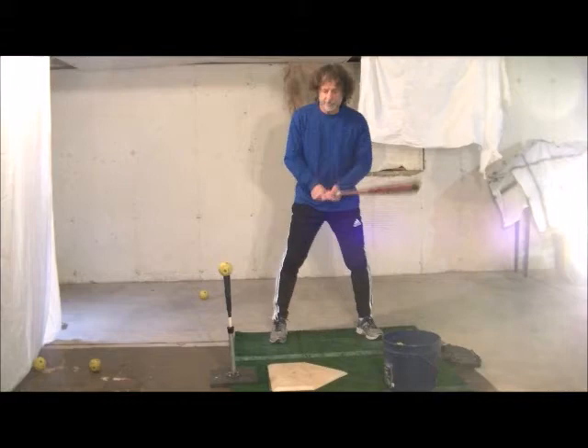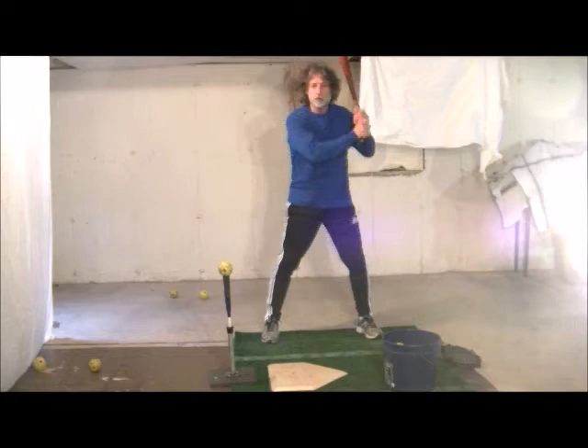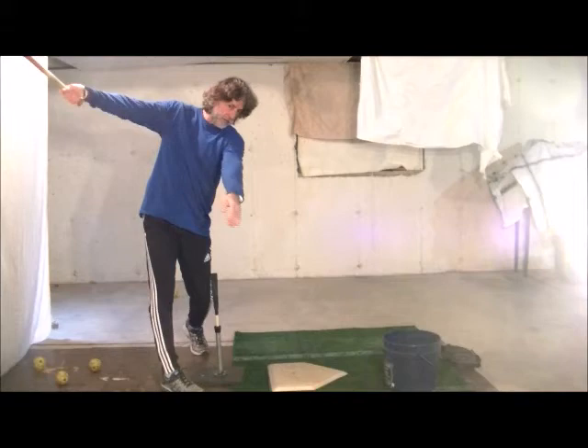So it should look like that where hitters really extend on that follow through. From the front angle it would look something like this — full extension and that long finish.